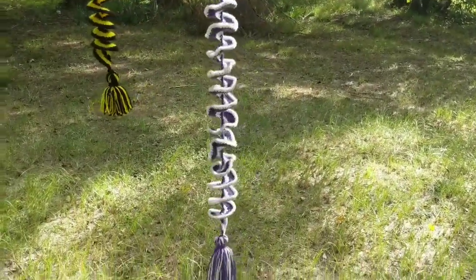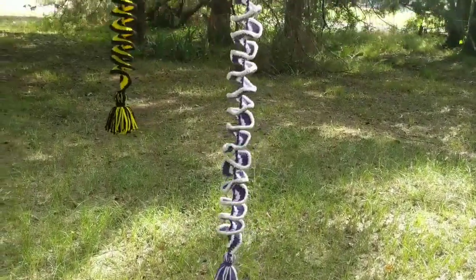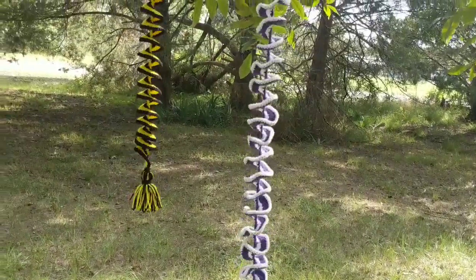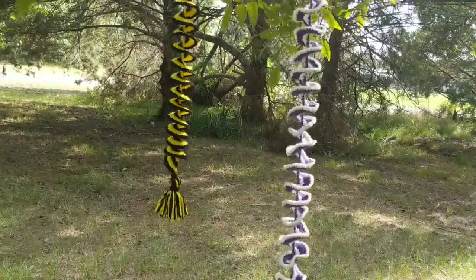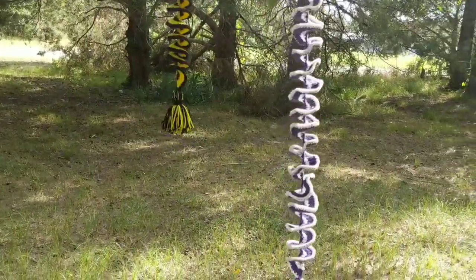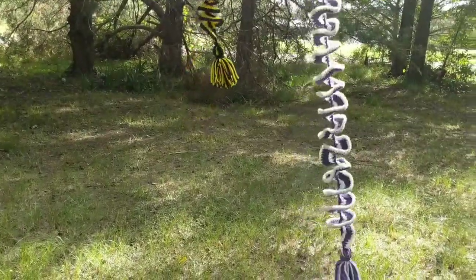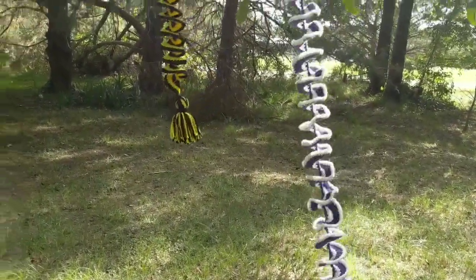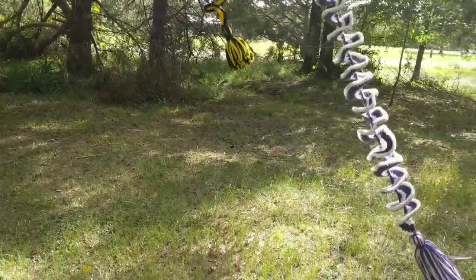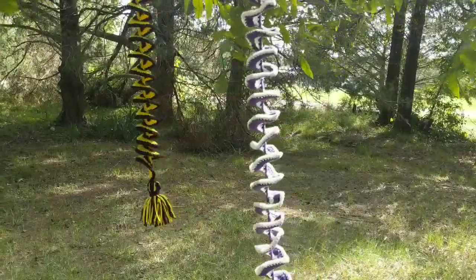The yellow and black one I'm hanging in the doll room close to the ceiling fan — not close enough that it's in the ceiling fan, but just outside its reach so that the ceiling fan can help it spin. And the purple and white one, my friend Angela is going to hang on her back patio. I'll flatten those discs out better before I give that to her.